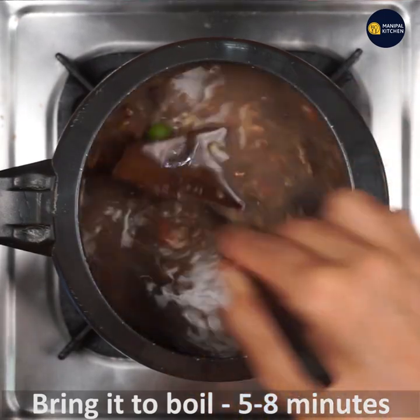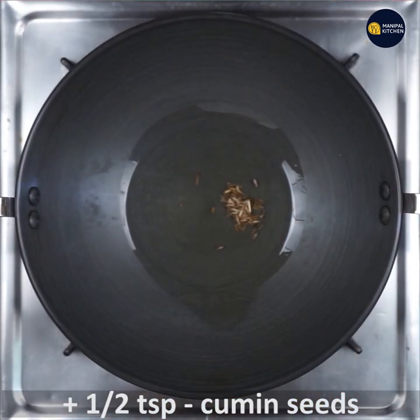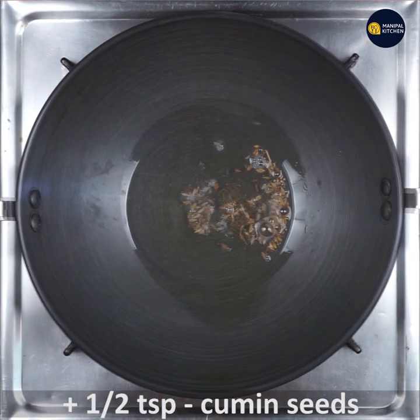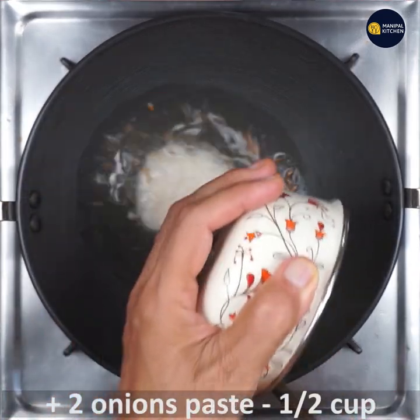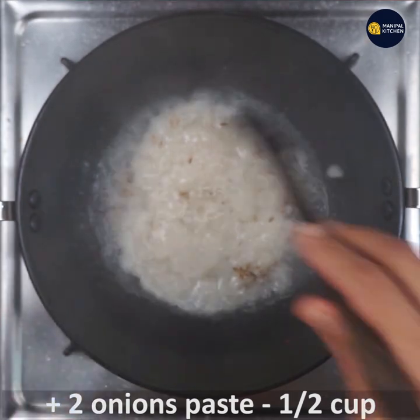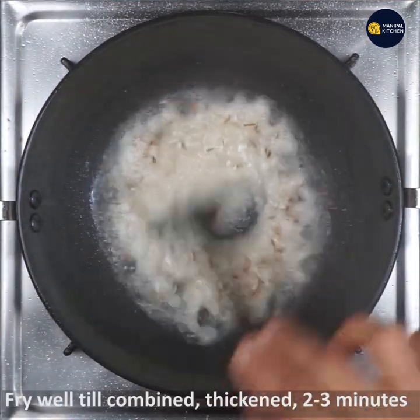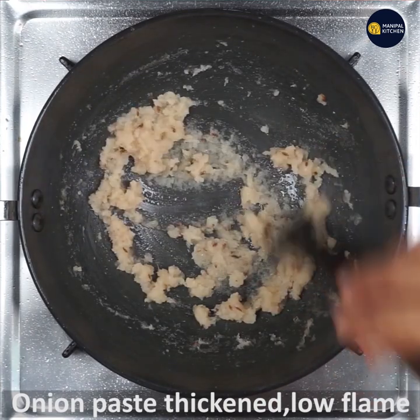Now keep 1 tablespoon ghee in a pan. When heated, add half teaspoon cumin seeds. When it is crackling, add onion paste of 1 cup and mix till combined and aromatic, till it is thickened, for 2 to 3 minutes on low flame.